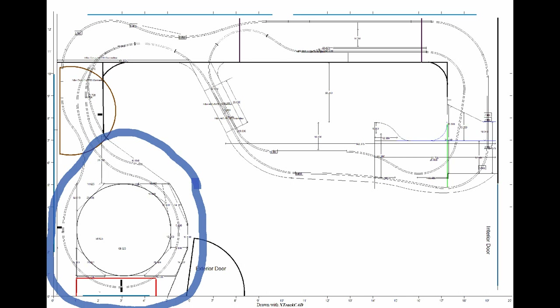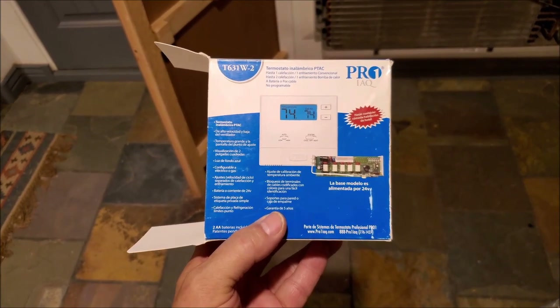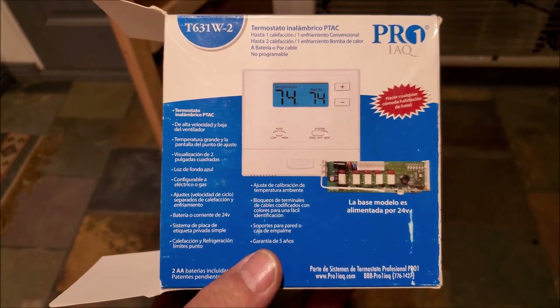The bench work will be open to allow air flow from the air conditioner, but access to the controls is going to be limited. To solve my problem with limited access to the air conditioner controls, I decided to install a wireless thermostat.